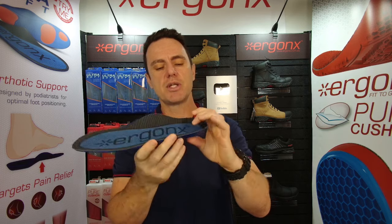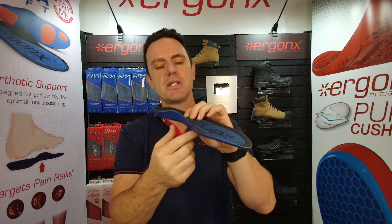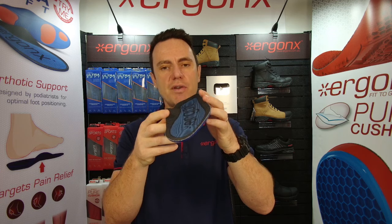That's the first reason why we use the Ultrasoft. The other reason is it's got this nice high arch support, which helps to limit your feet from rolling in and reduces the strain on the foot.